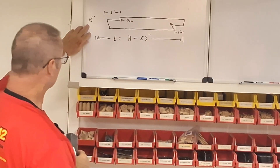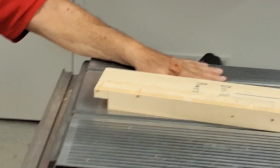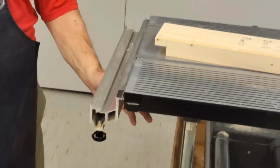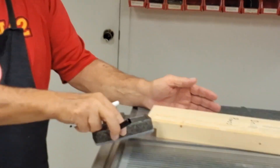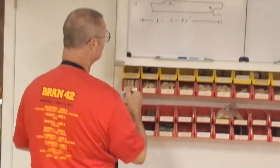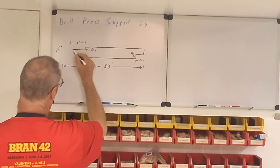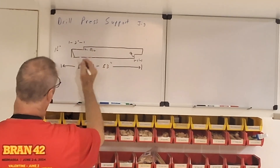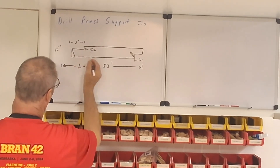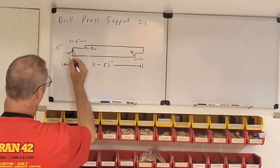Somebody had a question on this one and a half degree angle — what I'm talking about. Here on the table, when you tilt the table and it's level, it says zero, not 90. So I tilt it one and a half degrees to the right to do the cut. Up here on the drawing, somebody said, where's the one and a half degrees? If we look right here at this triangle, this little angle right in here — that's the one and a half degree angle.